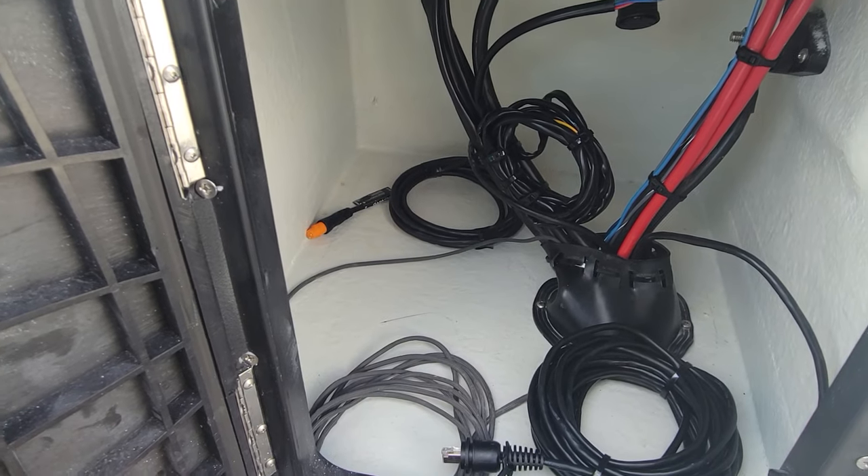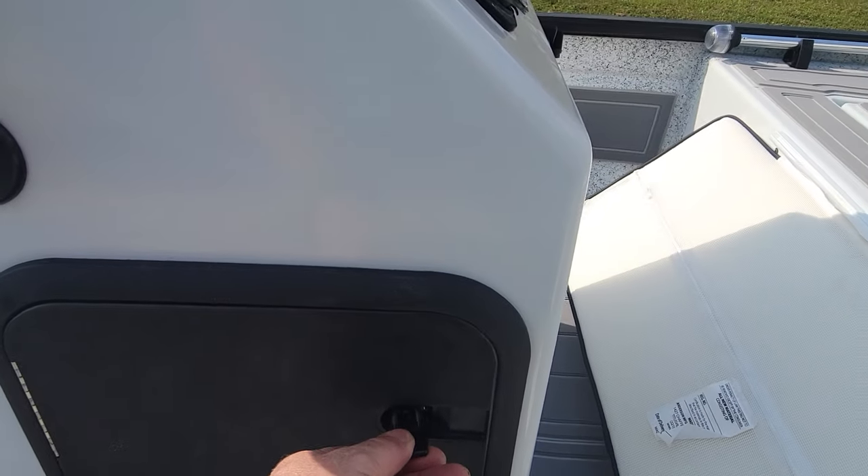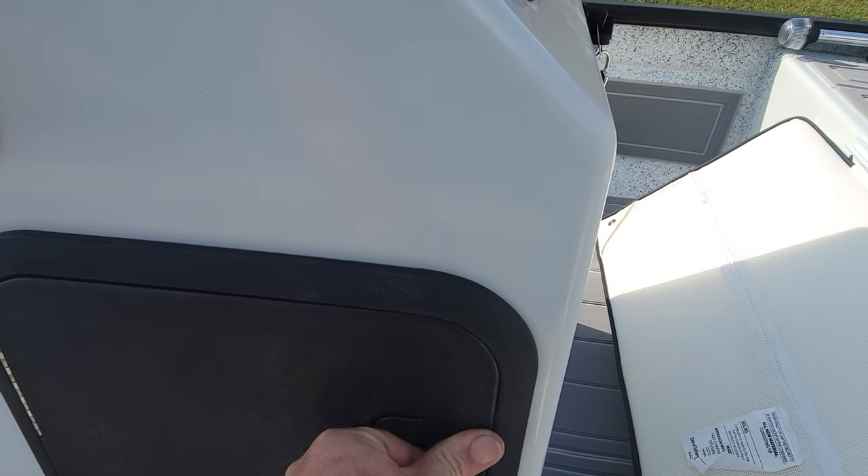And there's your Garmin transducer cable. This customer is installing his own fish finder, so we just left all that in there for him.